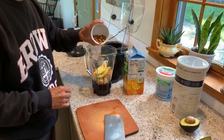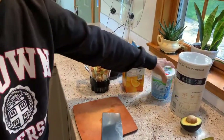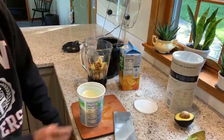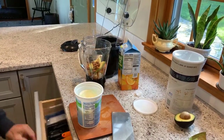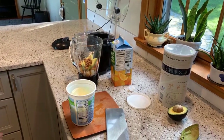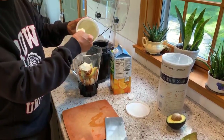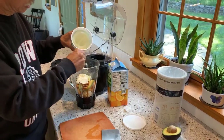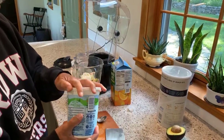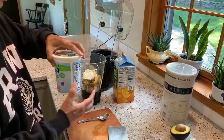A few almonds for some minerals and some protein. I like to put in some yogurt — I use whole milk yogurt because I think it has a better flavor. When you use the non-fat version, the company often puts in thickeners to make it smoother, whereas with whole milk they don't need to do that.